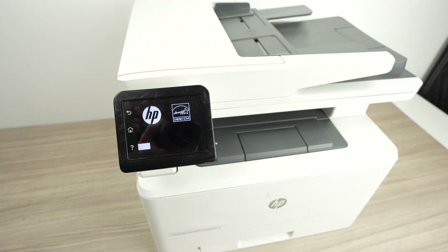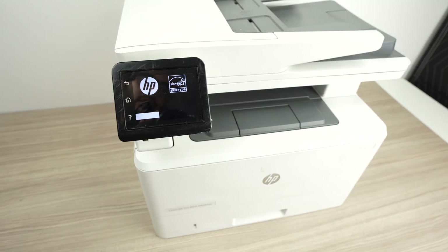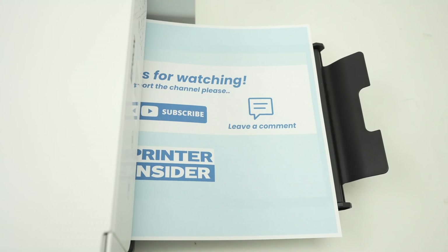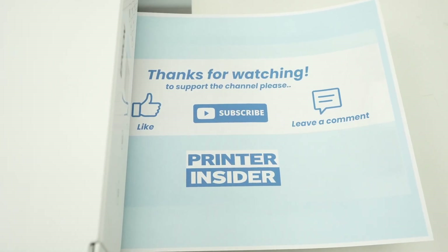I hope this video was helpful. If you have any other tricks on how to solve problems with your HP printer, please let me know in the comments down below. Or if this video was helpful, leave a comment as well. Subscribe, like, and I'll see you in the next video.